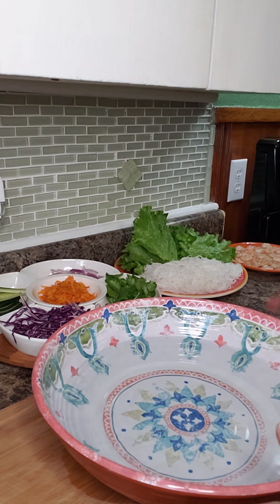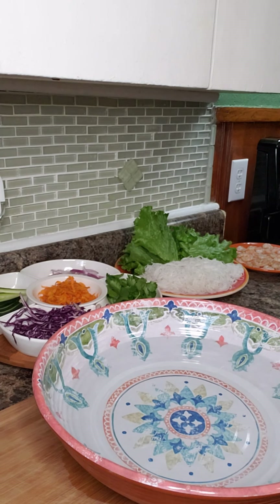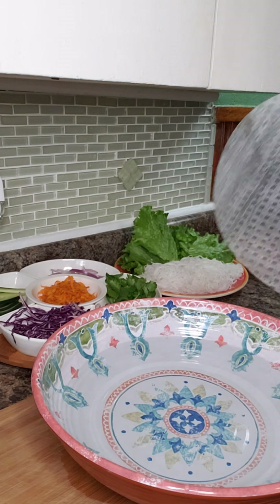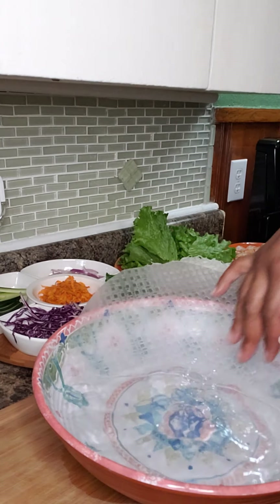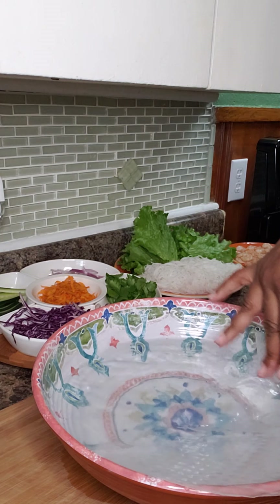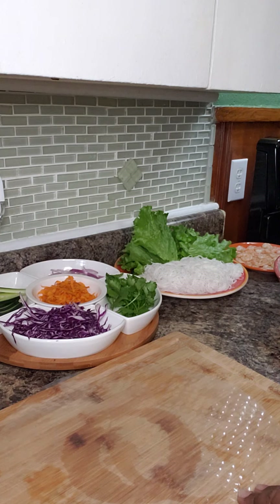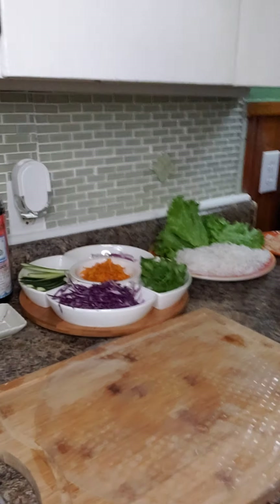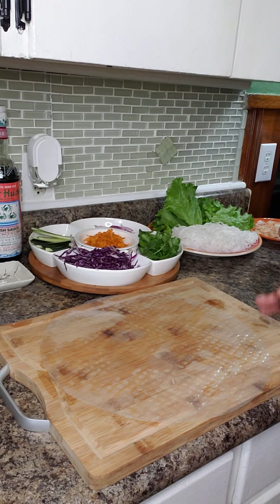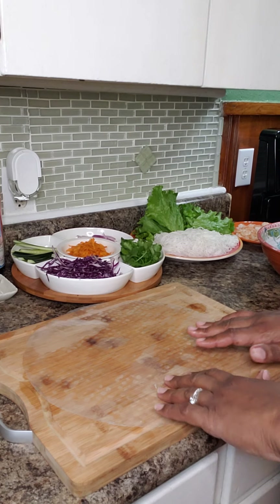The other thing we're going to need is a container with just lukewarm water in it. Get your wrapper and dunk it in the water, going around like this. Don't leave it in there too long — you just want to make sure every surface has been moistened — then lay it down on your surface.